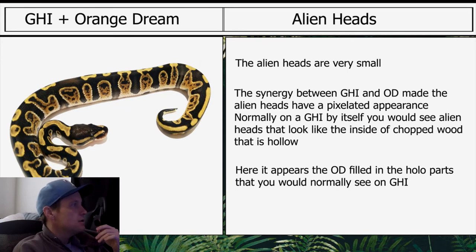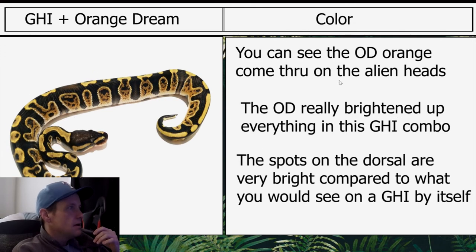Moving on to GHI Orange Dream: the alien heads are very small. The synergy between GHI and orange dream made the alien heads have a pixelated appearance. Normally on a GHI by itself you would see alien heads that look like the inside of chopped wood, but on this one it's hollowed out even more. It appears the OD filled the hollow parts that you would normally see on GHI. You can see the OD orange come through on the alien heads — orange dream really brightens up everything in the GHI combo.